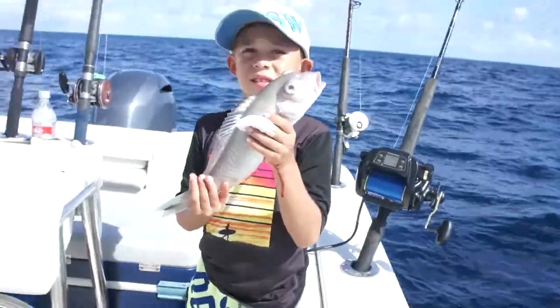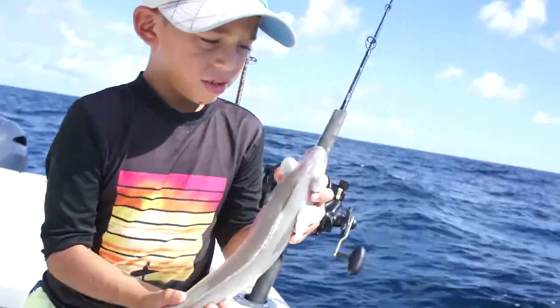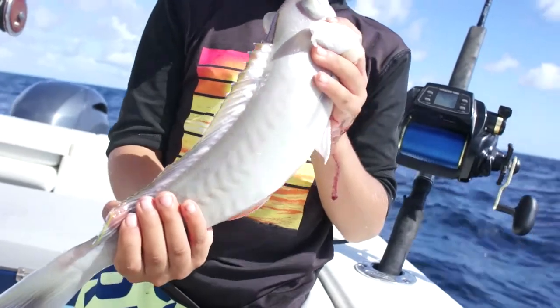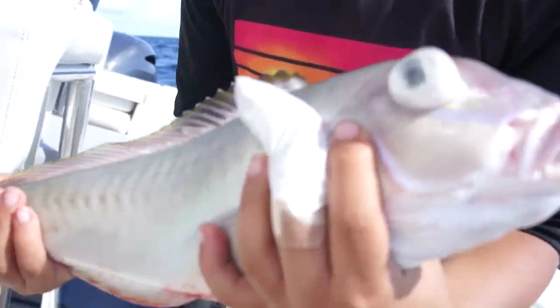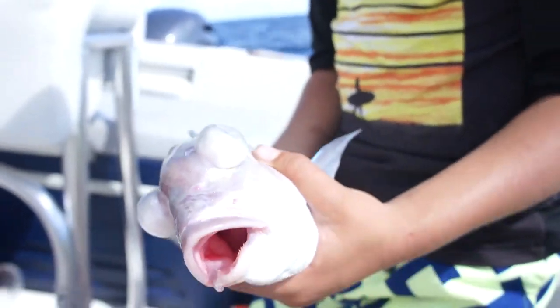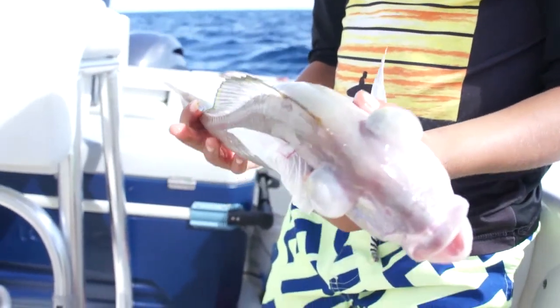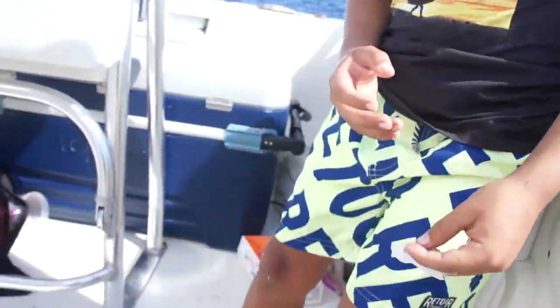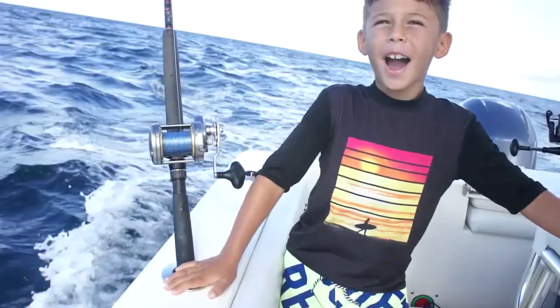Right there. So this is a tile fish. Big eyes — show his eyes. They're popping up because of the pressure of the water. When it's like 500 feet down and you have to reel it all the way up, that's why the eyes pop. I'm so excited! We're on fire today!